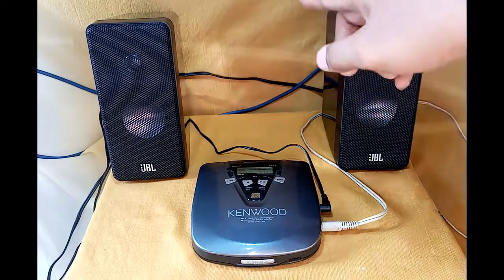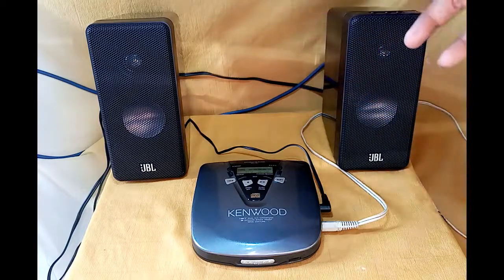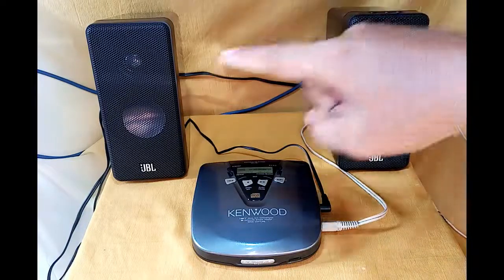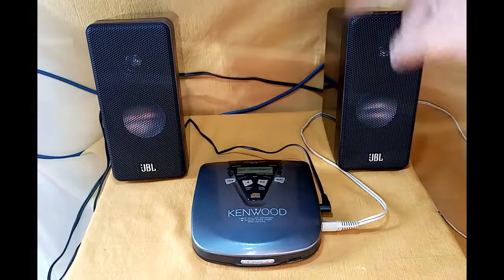As you can see, the port at the back of the speakers moves because the breather of these two speakers is located at the back.